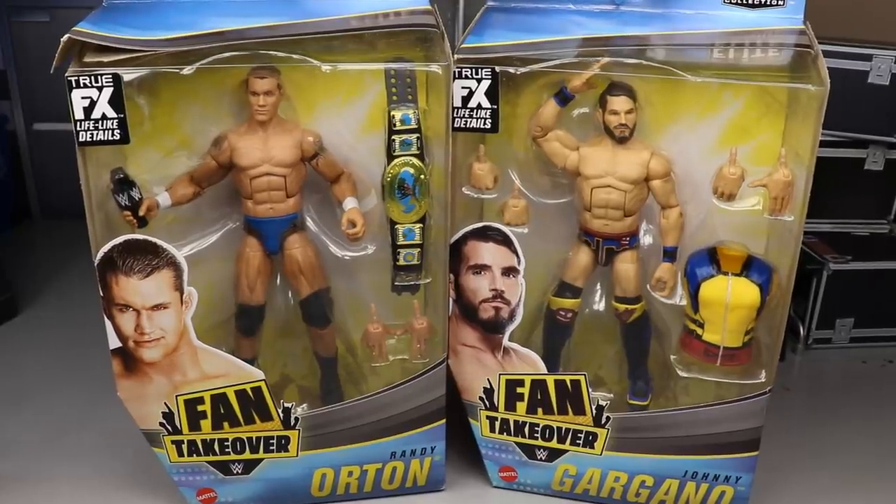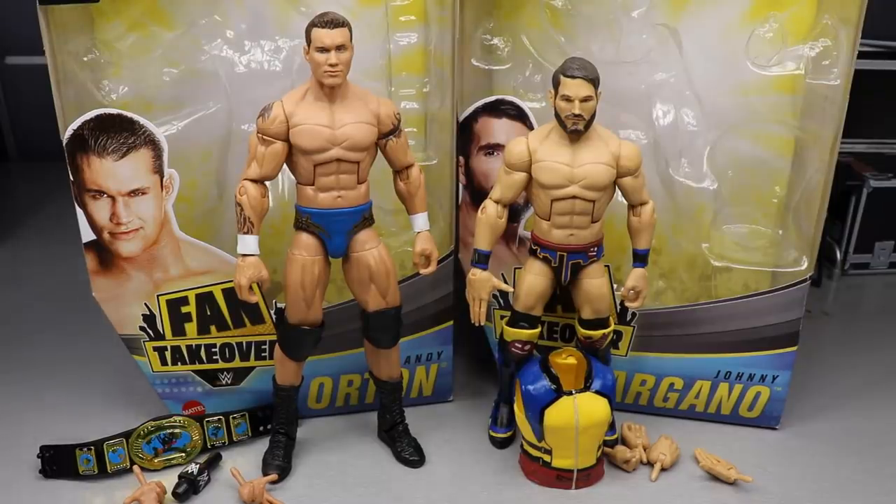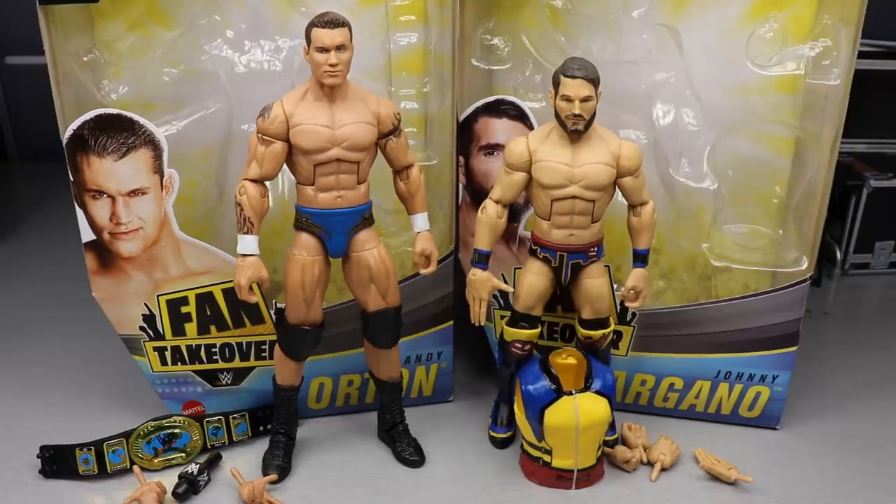Let's crack Randy Orton and Johnny Gargano out of their packaging. What the Fan Takeover series is all about is getting repaints out there — pretty much re-releasing figures in different attires. You might get a new head sculpt for one of the talents, but these are pretty much repaints of what we've seen. This is one Randy Orton attire I haven't had before, and the Gargano is a repaint of the Elite 70 which was super hard to come by and goes for a lot of money.